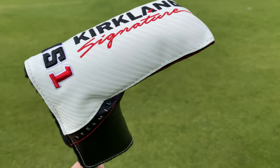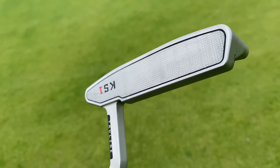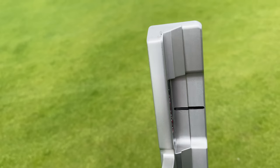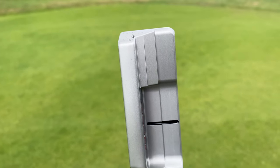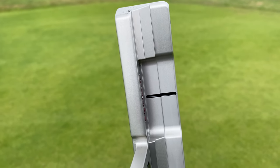Also a downside is that it currently only comes in this classic blade style, and not every golfer likes that. It will be interesting to see if a KS2 comes out later down the line in a more mallet style — that's a bit of a downside.